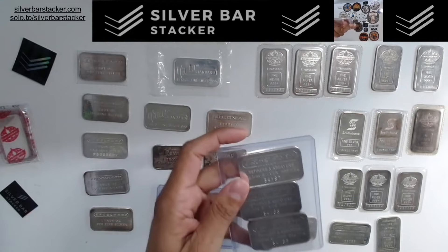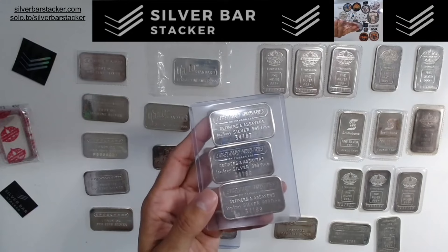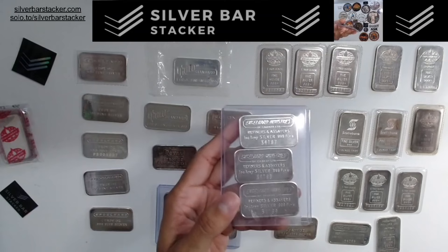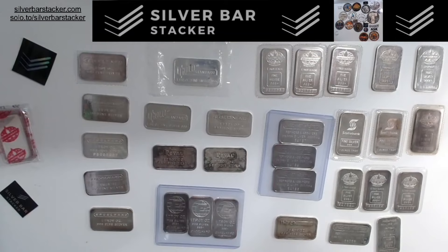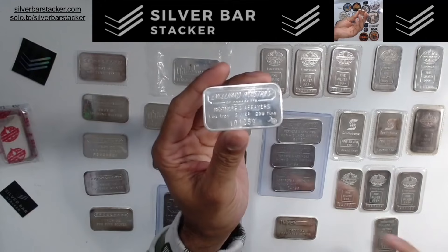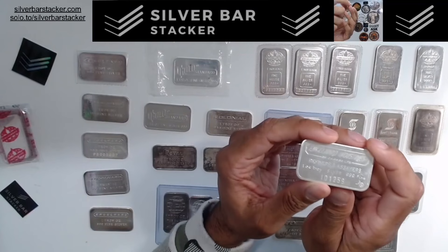Down here we've got a nice set of sequential serials of the Englehard Industries of Canada bar. This is the most common variety — a 17,500-minted bar — falling into the Tier 3 category. These are beautiful bars, and it's very amazing that they're sequential serials. But there are much rarer types. This is one such example — the 100K series bar, with a bull logo unlike the others and a serial range in the 100,000s. There are actually a couple different types in the 100,000s, but this particular bar type is a 250-minted bar. Only 250 of these out there.